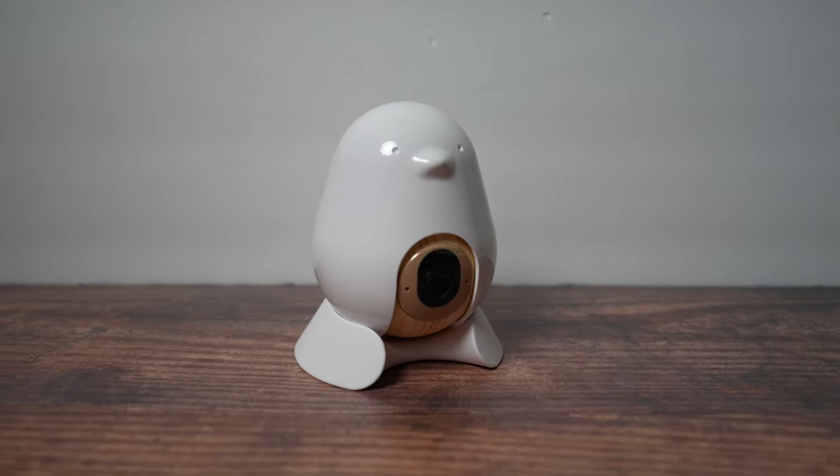Gone are the days of just regular baby monitors. The Cubo AI Plus is a smart baby monitor that is marketed as an AI baby monitor to safeguard your child.